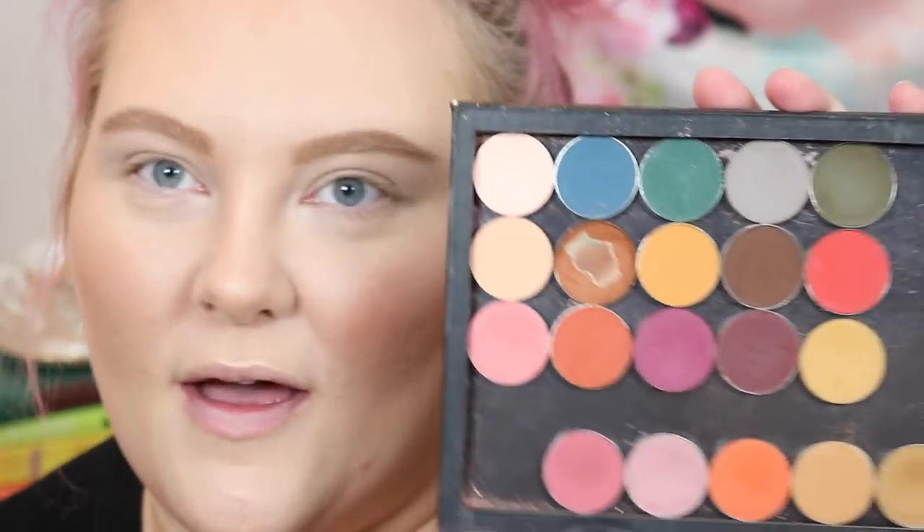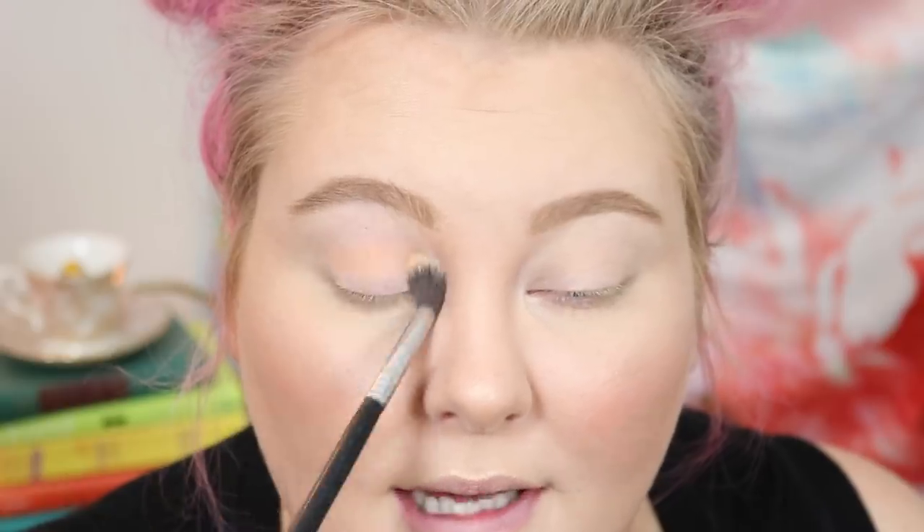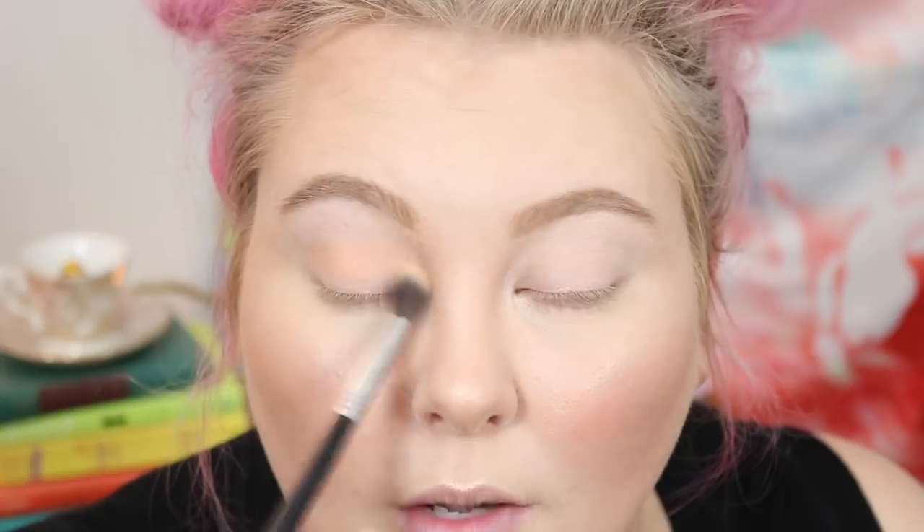That all being said, if you guys want to see how I did this look today, stay tuned for the demo. Thank you guys so much for watching. Alright guys, so let's get started on this look using my faux Natasha Denona Safari palette. To start off everything, I'm going to go in with this shade here and just lay down a base on my whole lid. This look today is going to be very fall — I really want to accentuate the mustard warm browns.